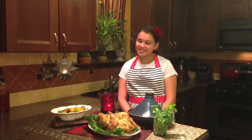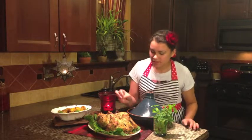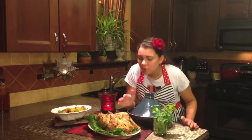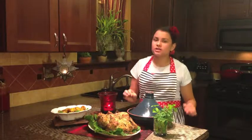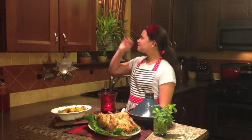My roasted tahini chicken is finished and it looks gorgeous. You can see all the spices on there and it's golden brown and crisp. It looks so delicious and I can't wait to eat it with my family. Cook and get creative in the kitchen — bon appétit!